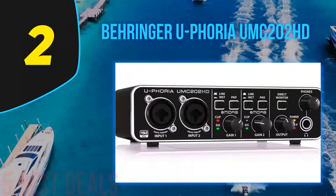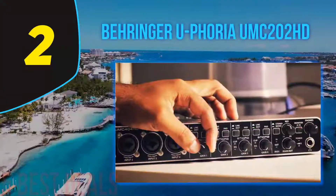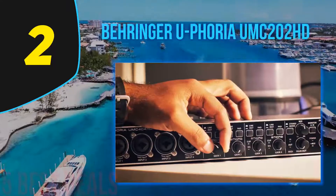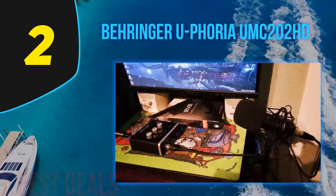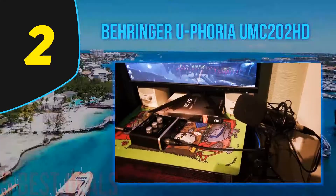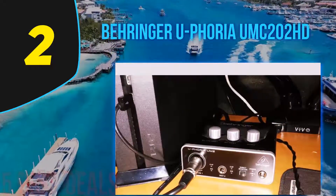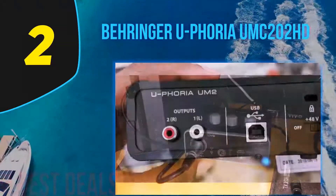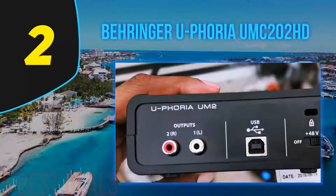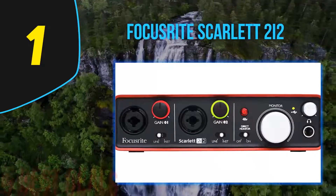This device is slightly smaller than the Scarlett, making it a perfect choice for anyone with an already crammed desk. You can even take the Euphoria with you when you travel, as it's completely powered through the USB connection and is very well built. The front interface offers a similar experience to the Scarlett 2i2 — two combined TRS/XLR inputs on the left alongside separate line, instrument, and pad toggle buttons, as well as gain controls. What's really neat is that there are two LEDs for each channel letting you know if the channel is active and whether it's clipping.